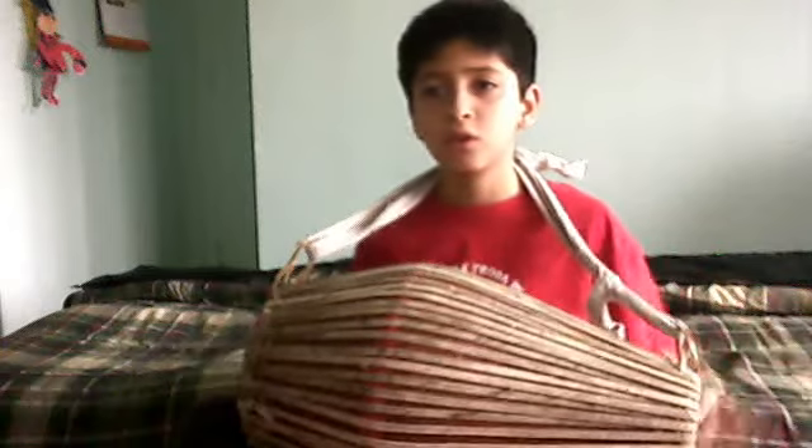Okay, then you go. So you go like this. And then you go, and then you go, and then you go.